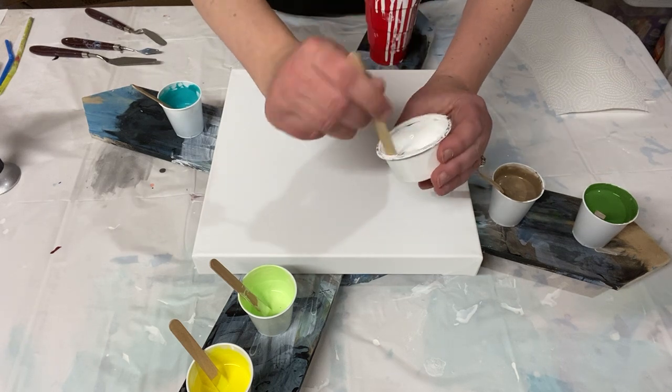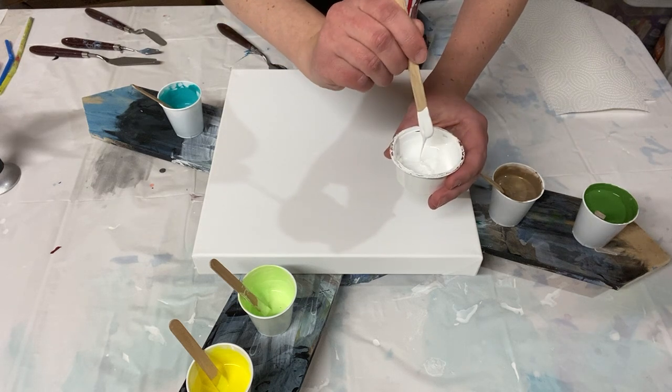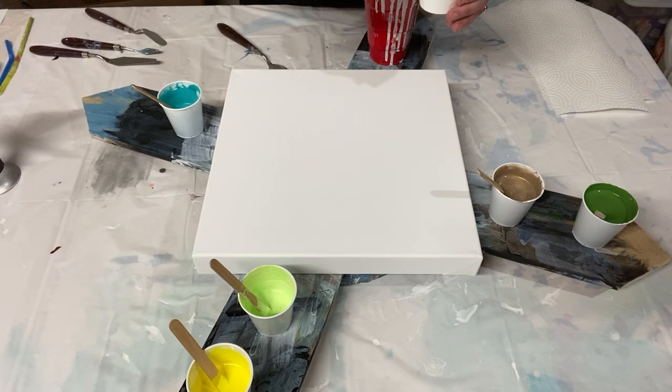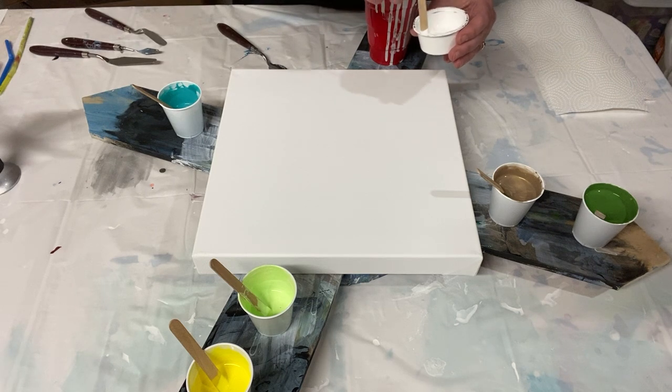I'm going to add just a little bit more water because I want it to be thinner than my other paints to help create that lacing effect.